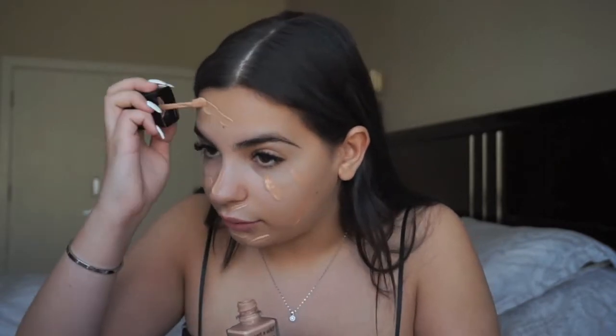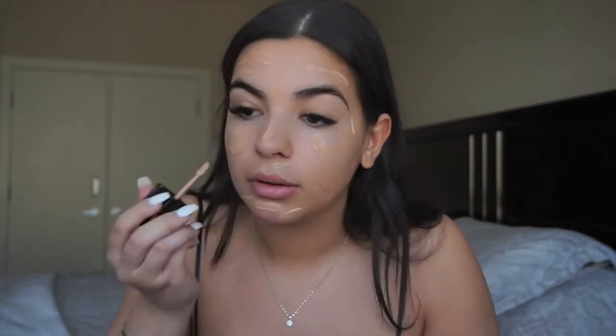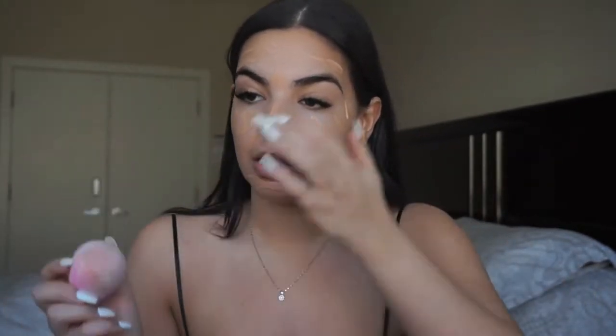I purchased this at Walmart — not all Walmarts carry it, but the one I get it from is in Vaudreuil-Soulanges, if you guys live in Montreal. I just put that everywhere and then take a beauty blender. The thing about this foundation is I usually don't swipe with my beauty blender, but I find this one applies better if I do, so I'm gonna swipe it on.